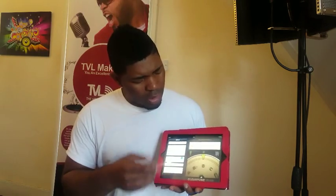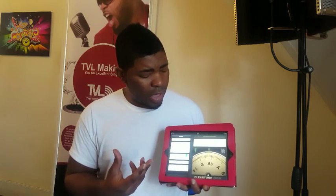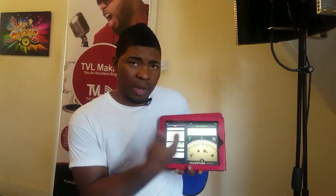I made a video before and introduced you to this app, ClearTune, that I use to work on my students' pitch — and mine as well. As you can see, it's jumping around because there are too many notes coming at it.